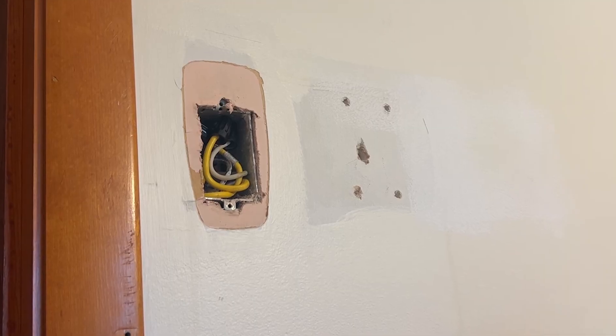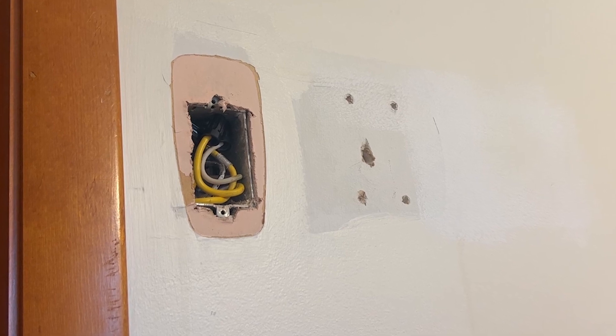Hello everyone, today we are going to take a simple hole in your wall and turn it into just a normal wall with no hole. What you'll need for this project — maybe not this big of a bucket — but some of your drywall spackling.